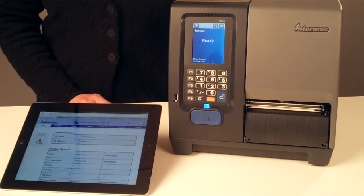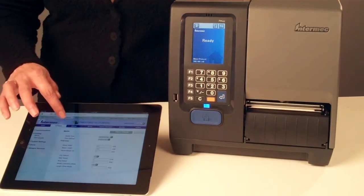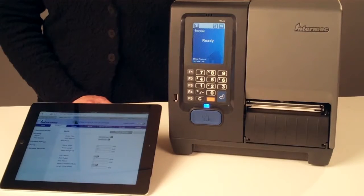The printer web page, with three levels of security, is the easiest way to see current printer status, and the easiest way to configure all printer settings, including Ethernet or wireless communication.